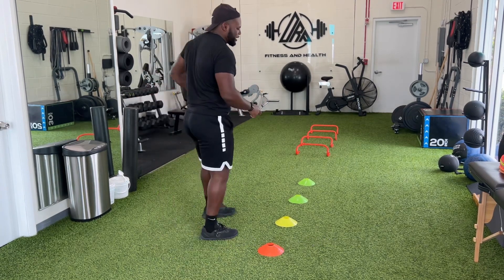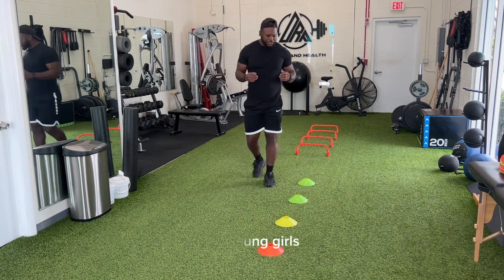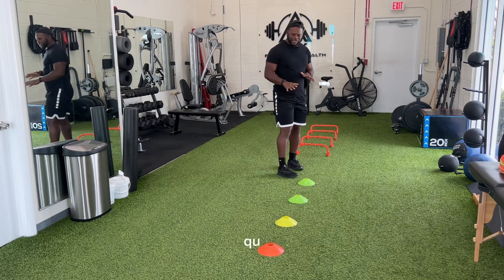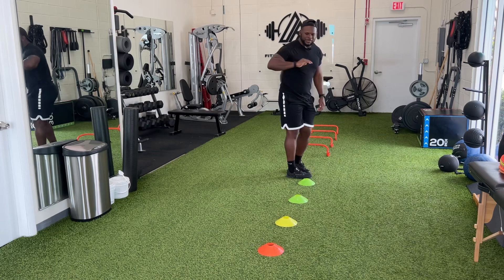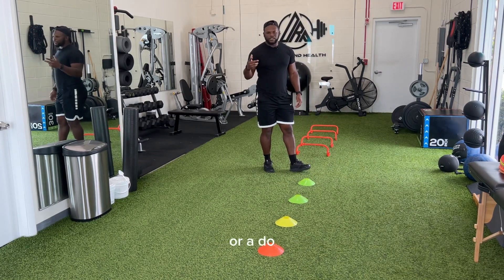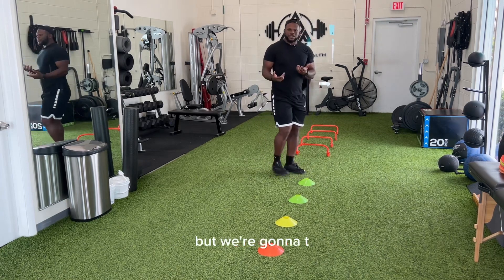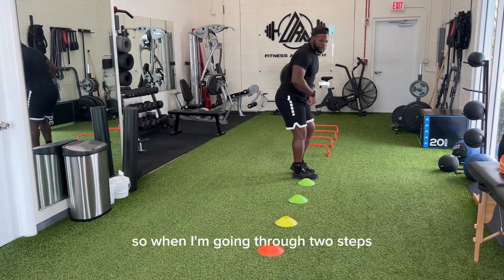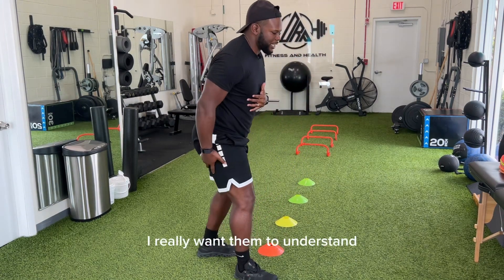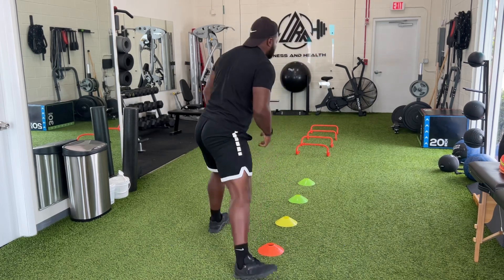When we jump into the movement, for my young guys and young girls, we're focusing more on some smaller cones and quick steps. What I love to do is quick two steps in between each cone, and we land on a single leg or double leg depending on what we're focusing on for the day. When I'm going through two steps — one, two, one, two — I really want them to understand when we put that weight on that outside foot, control yourself on that outside foot.